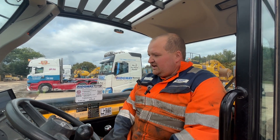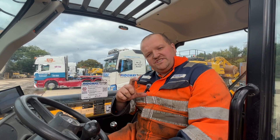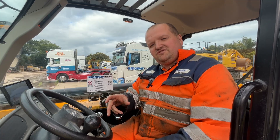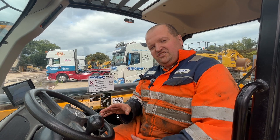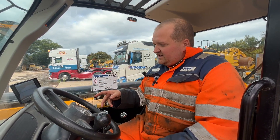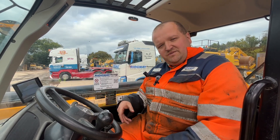When it needs a regen, it comes up with a little regen button on the dash. You need to stop and physically do the regen — don't touch anything on the machine. I'll show you how to do it, and then we'll leave it in the regen and come back to it later.